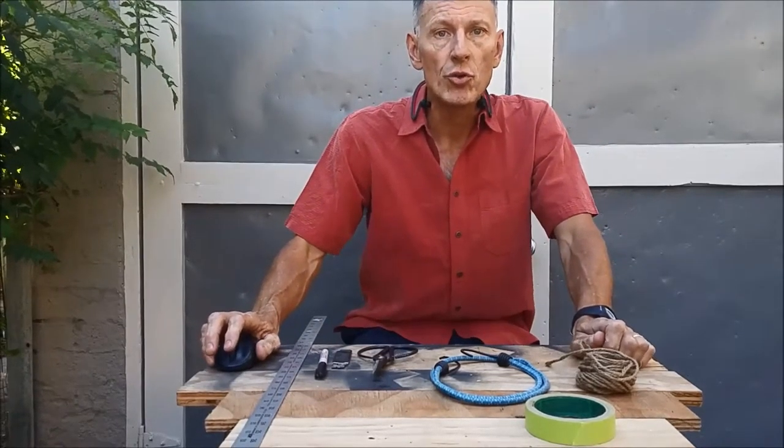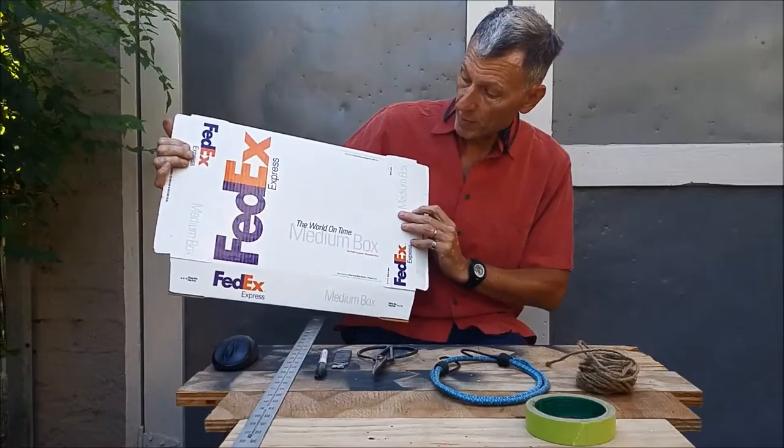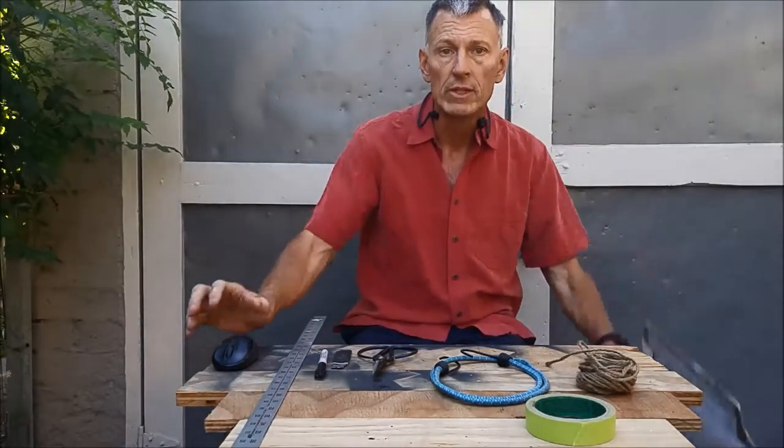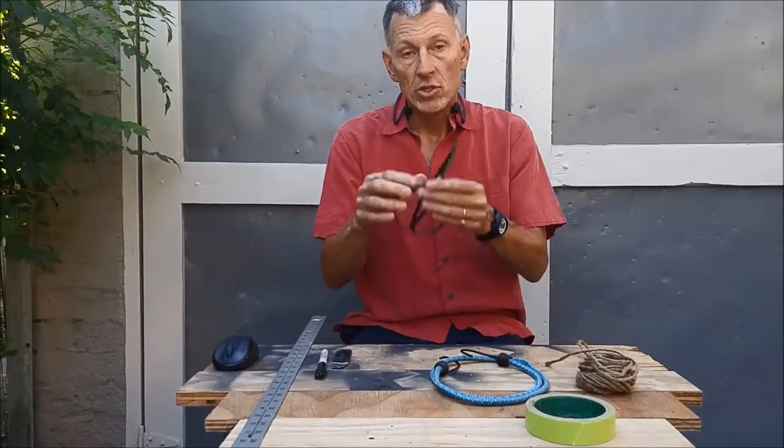Hello everyone. Today I'm going to show you how you can build a simple but effective teleprompter using a cardboard box and a laptop. But before we get started, here's what you'll need.